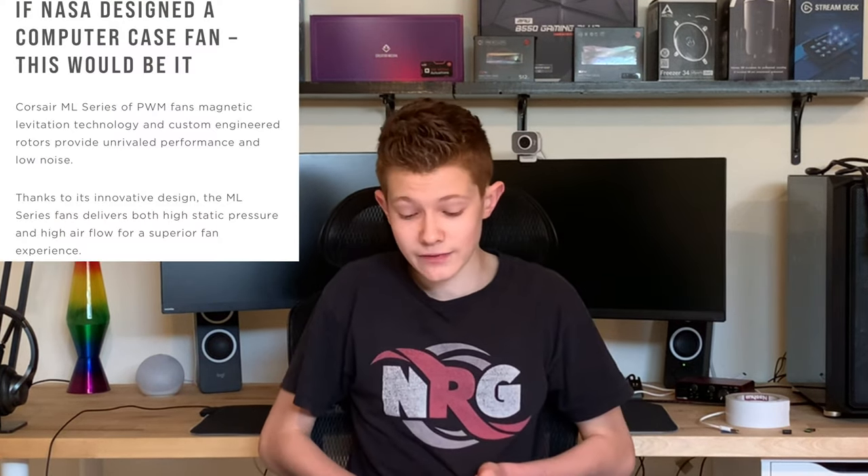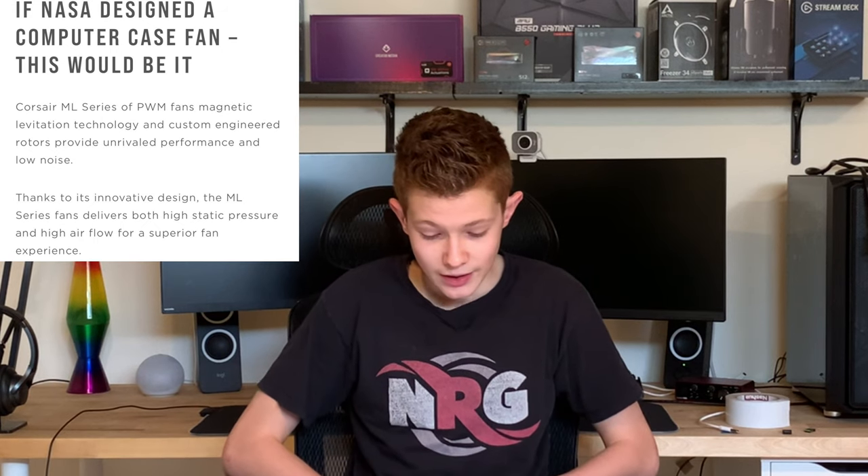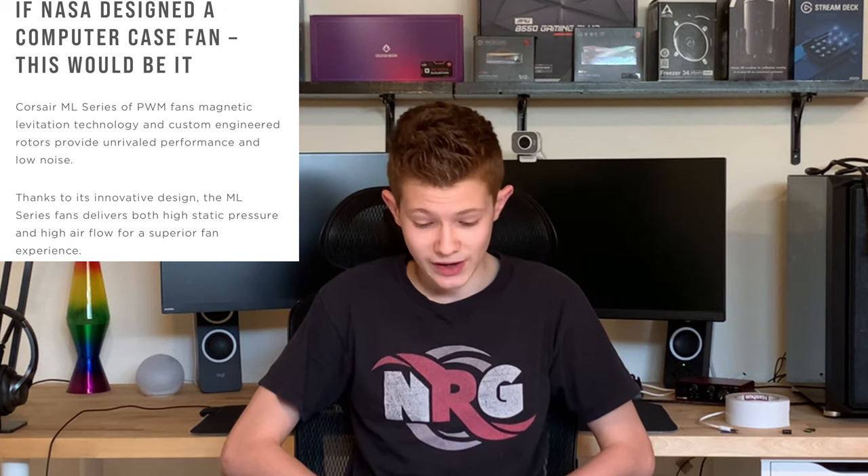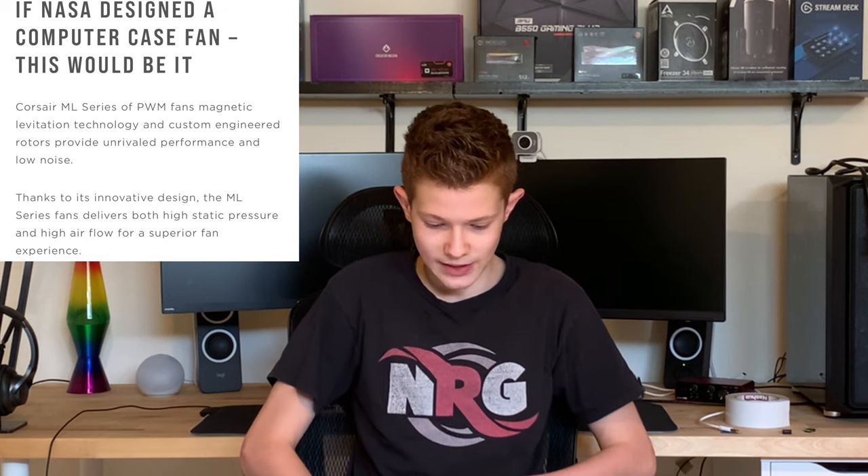Magnetic levitation fans are proprietary to Corsair, and they rely on new technology that makes them very reliable and high-performing. They are very expensive, but I would highly recommend them as they can run at high RPMs and low noise levels all at the same time. A case fan works by using a rotor that spins on a bearing to displace air. A fan can rotate thousands of times per minute, and in each rotation there is much stress placed on the bearing. Because case fans are supposed to last several years, each fan can rotate hundreds of thousands of times in its lifespan.